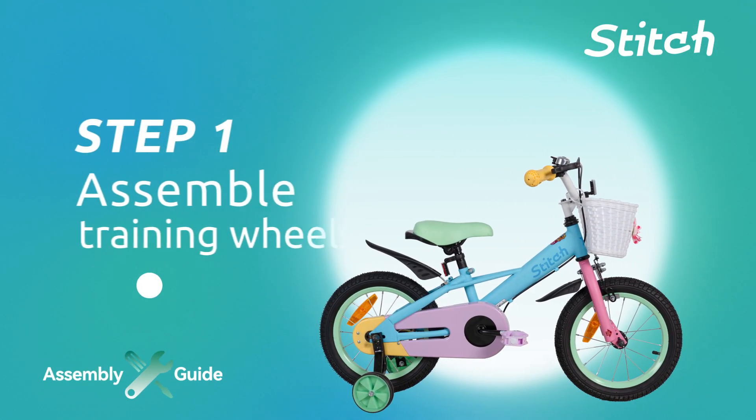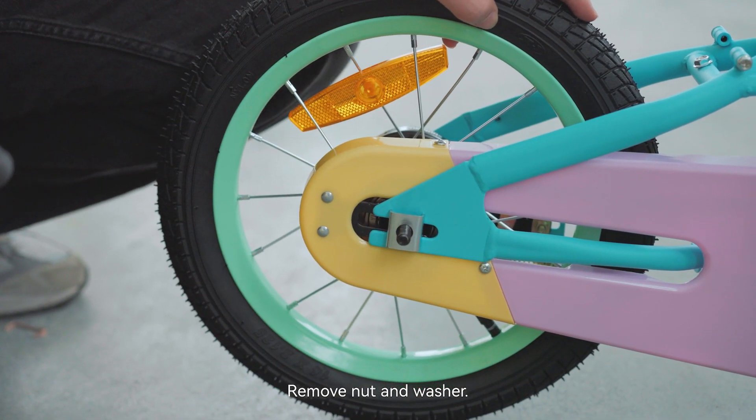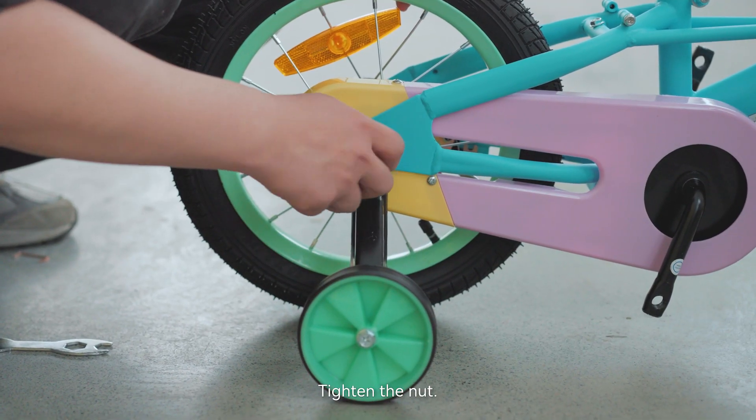Step 1: Assemble the training wheels. Remove the nut and washer. Fit the training wheels and washers in order, then tighten the nut.